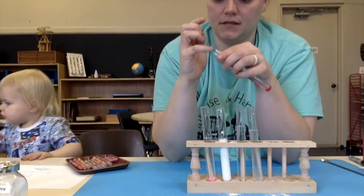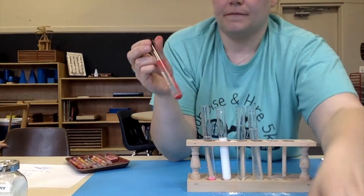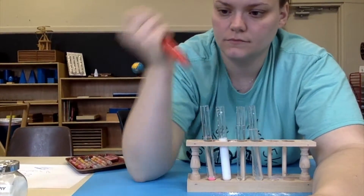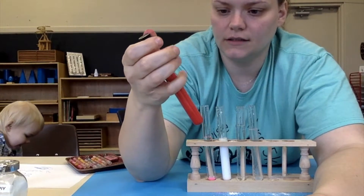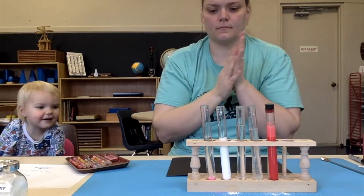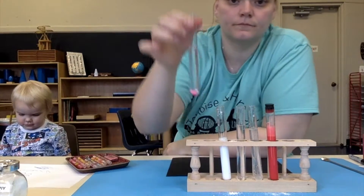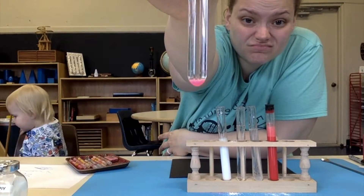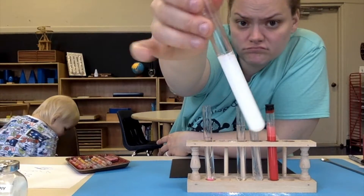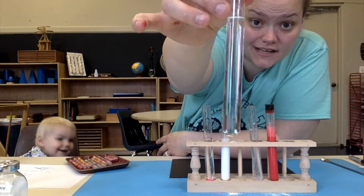Now we're going to do the paint. That's what it looks like right now. Shakey, shakey, shakey — red. So let's see: my sand and water pretty much didn't come together, did it? This chalk powder looks pretty promising — we're going to keep an eye on it. This is the vinegar and water — it looks like all the same thing, doesn't it?